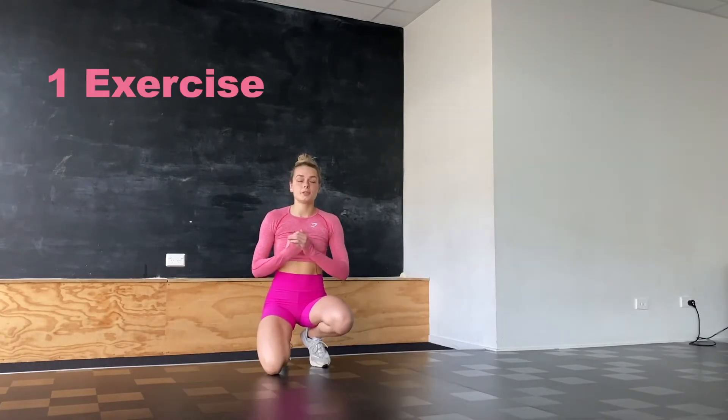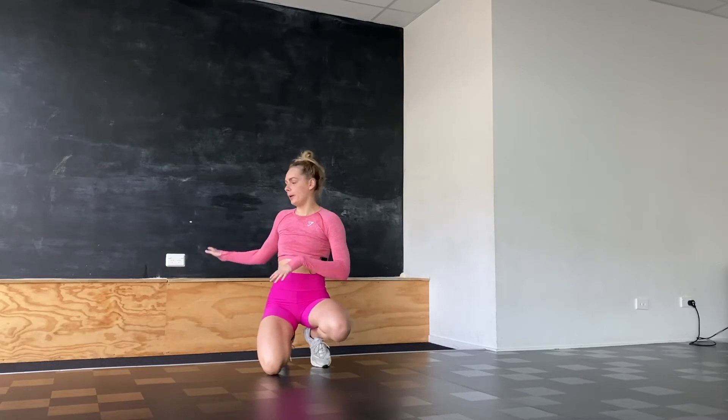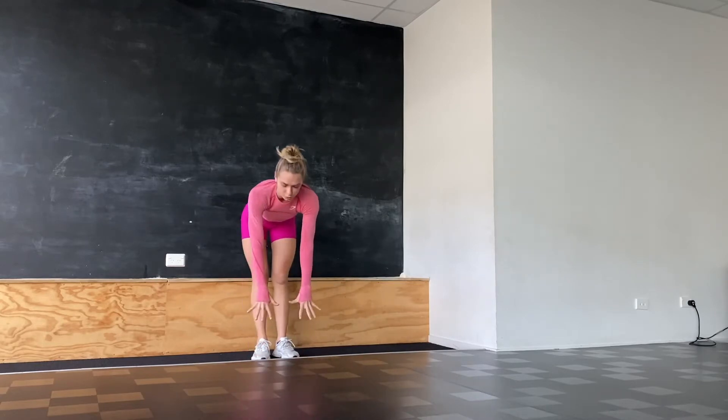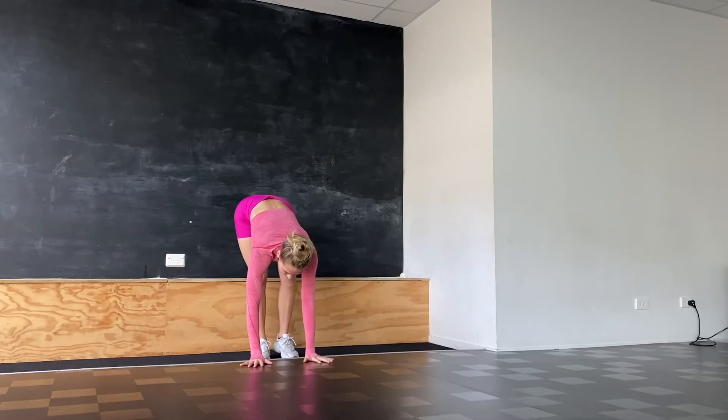So first exercise. If you have never done a handstand before and you don't feel comfortable kicking up to a handstand against the wall, we're going to be using our chair or bench. I'm going to place my hands down on the ground — flat on the ground — fingers are super open so I have a lot of surface under my hands, and I'm going to be walking my feet onto the box or the chair.